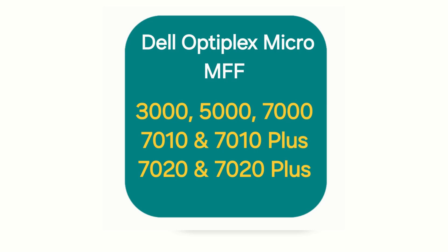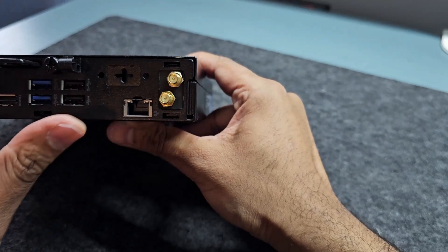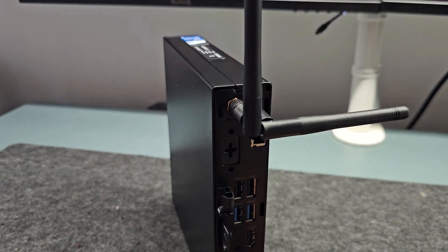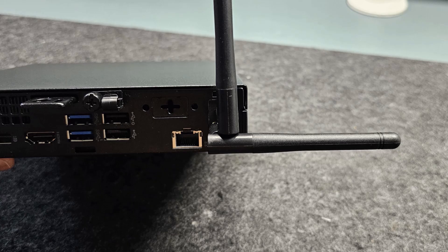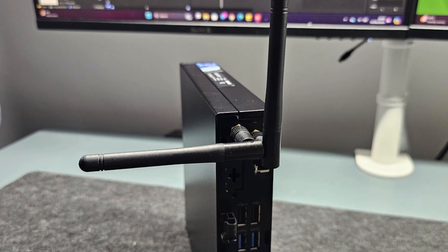Full disclosure, these are not the original kits made by Dell, but we can confirm these are very well made, well secure, and easy to install. And look wise, they are almost like made to measure for the machine. One advantage over the original is that you can change the direction of the antennas in case your PC is in a place where antennas get covered.